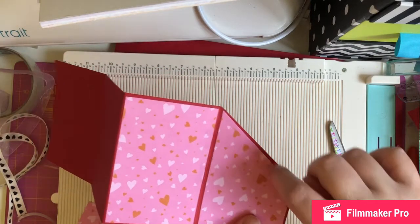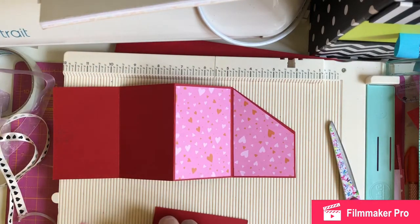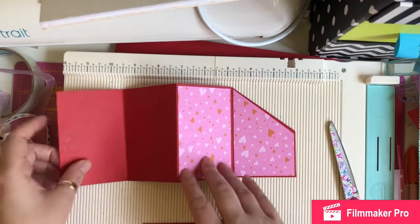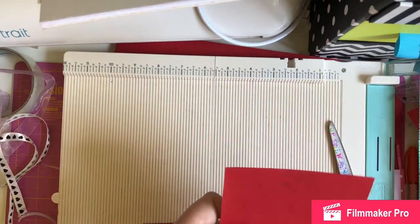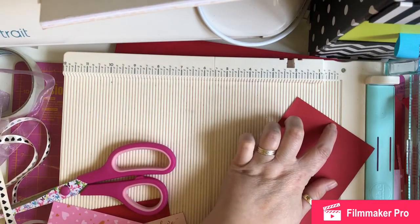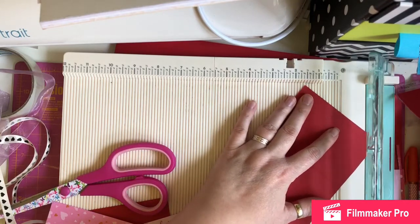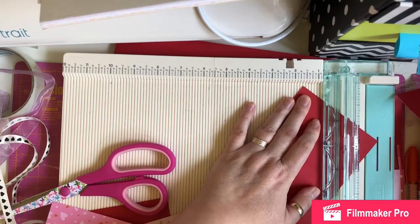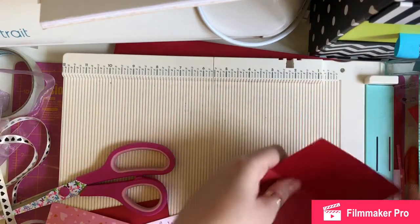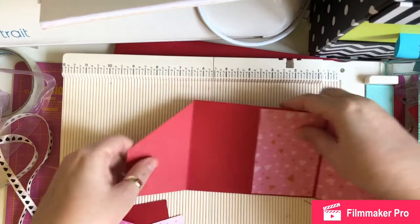On the back section — the main bit — at 5 and 1/2 centimetres up, you want to mark it, draw a line and cut across there. I've done this already so I'm going to do it on this side as well just to show you how I cut it with the paper trimmer. I've marked 5 and 1/2 centimetres up, drawn a line, put it in my paper trimmer and just cut. My blades have gone on my paper trimmer at the moment so it's leaving rough edges — I'm just going to trim that.